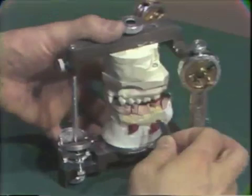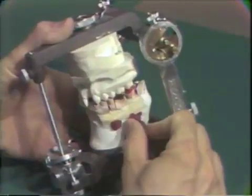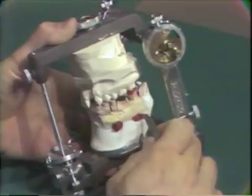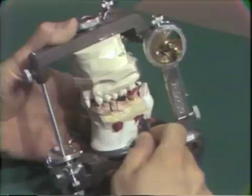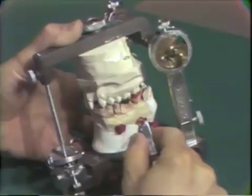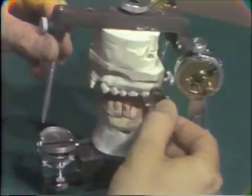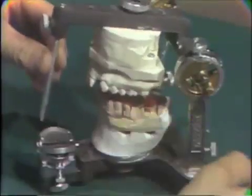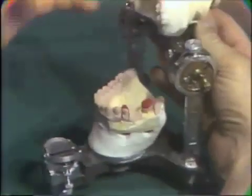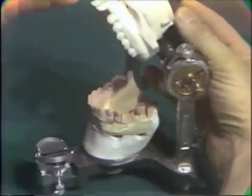The model has been trimmed with a laboratory knife and the plaster is set. The utility wax is then removed, and access to the end of the dowel pins is exposed. The accuracy of the mount is now checked with shim stock — we should be able to get contacts on our copings. The dies are then ready for fabrication of the bridge.